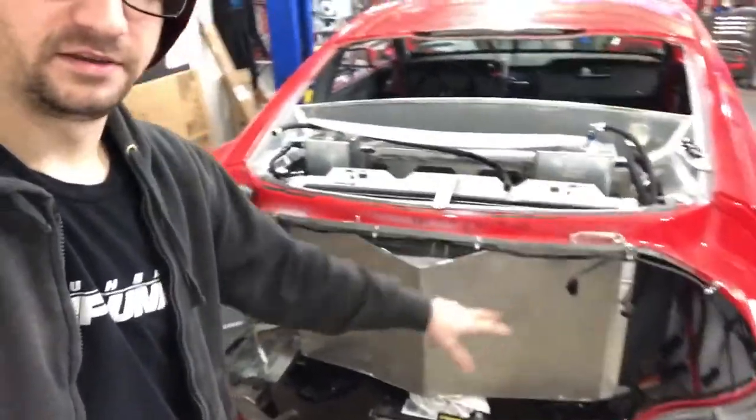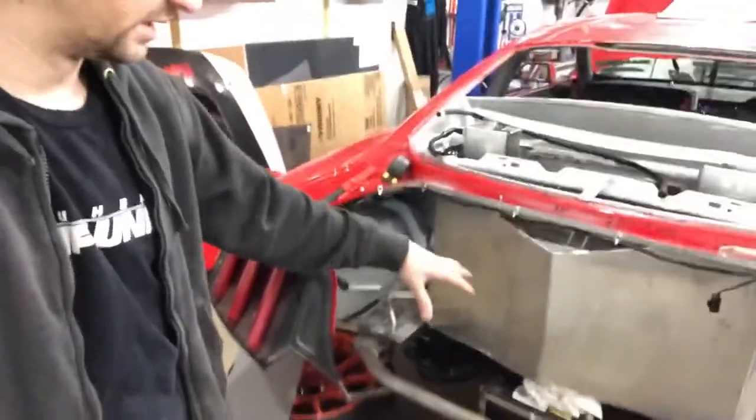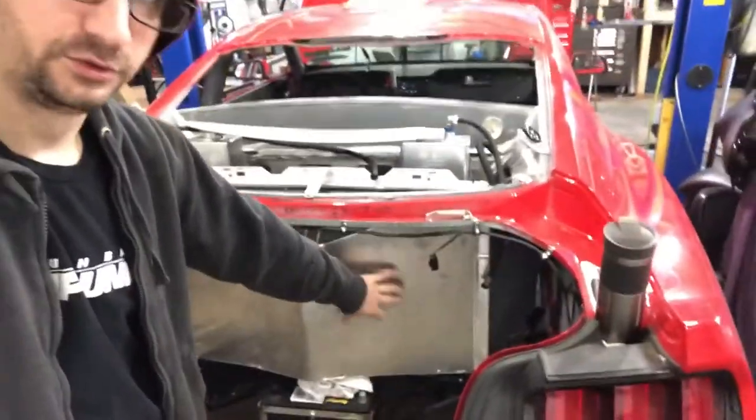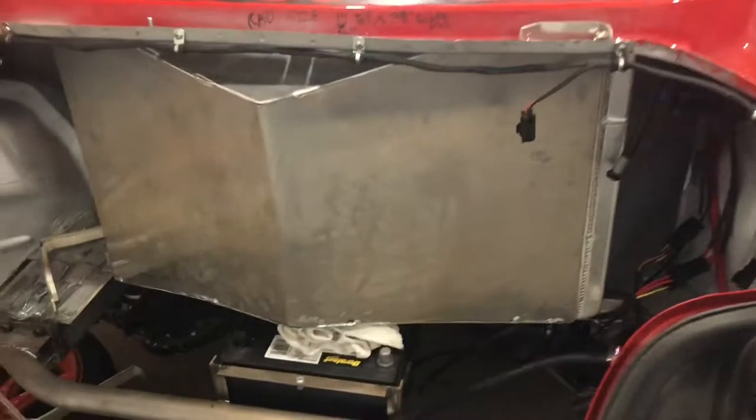So I did something a little bit different on mine. You can see I actually veed the fan shroud out when I built it, and what that does is it gives me a little bit more surface area so I can fit two larger fans on there. With this style I'll be able to fit two 14-inch fans, and if you get good fans you'll be able to get a lot of really good airflow through there.